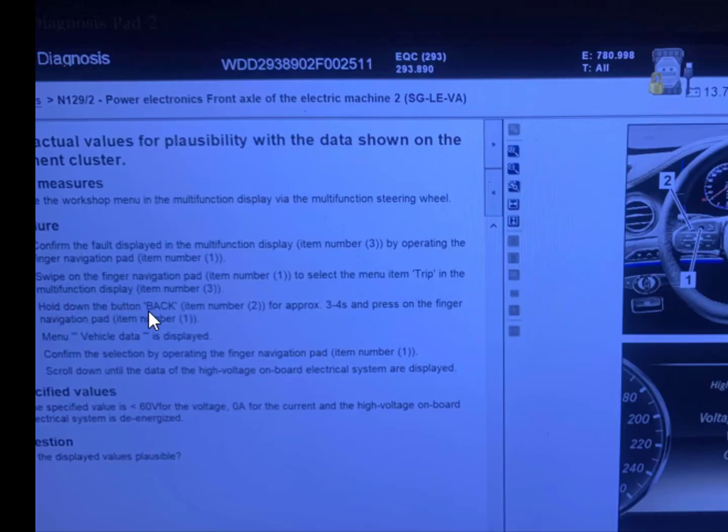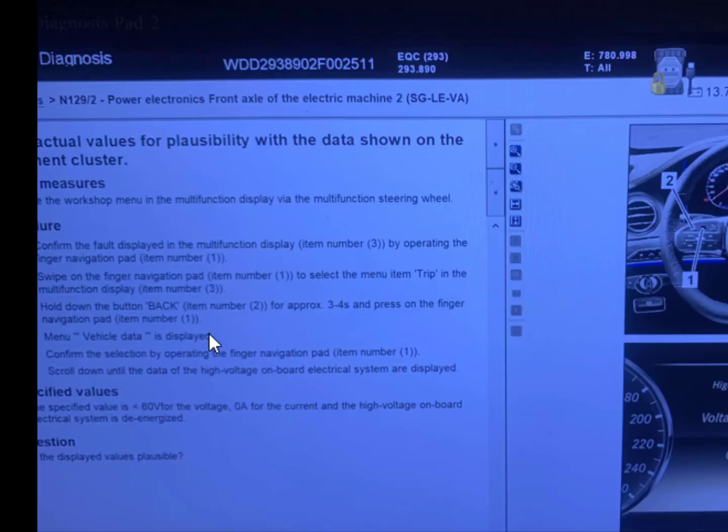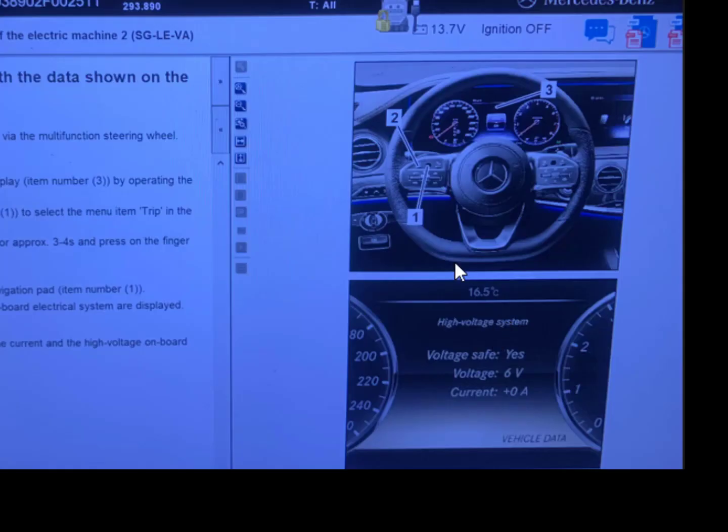Hold down the button Back — item number two — for approximately three to four seconds, and press on the finger navigation pad — item number one — so the menu Vehicle Data is displayed. Confirm the selection by operating the finger navigation pad item number one again. Confirm the selection by operating the finger navigation pad item number one, then scroll down until the data of the high-voltage onboard electrical system are displayed.